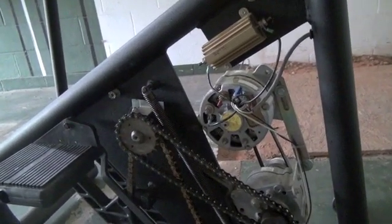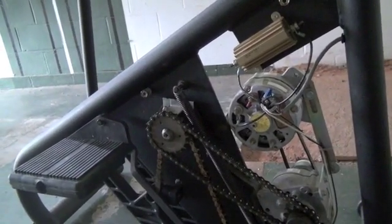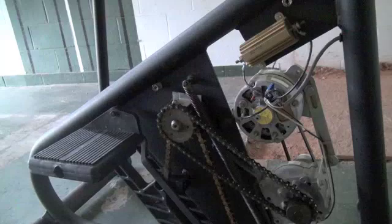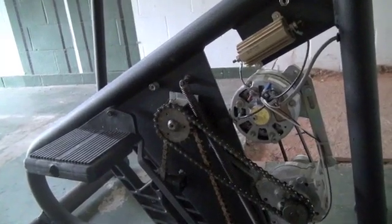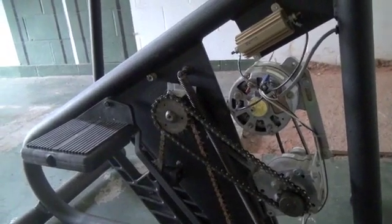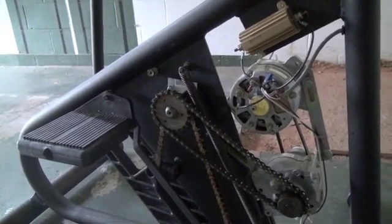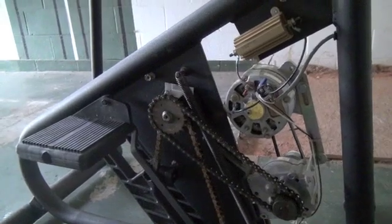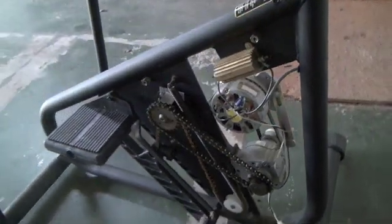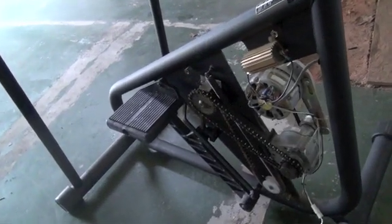There's got to be a lot of these things out there, and I know the maker community would like to see this because I looked on YouTube and Google and I didn't see anyone talking about a Stairmaster generator. All the parts are there, and now the world is going to have at least the start here of our Stairmaster apocalypse generator project.